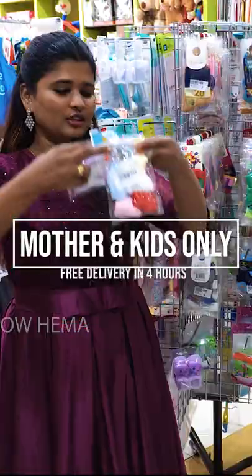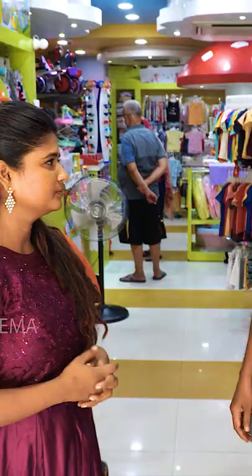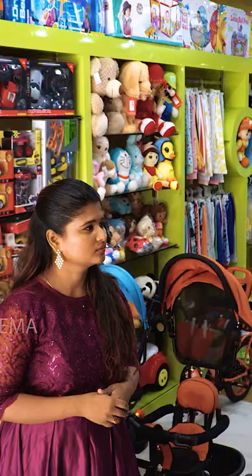It is very cute. It is a 5 pieces pack. It is 79 rupees only. It will start with 29 rupees and 45 rupees. There is also a free delivery option. You can buy it for 4 hours.